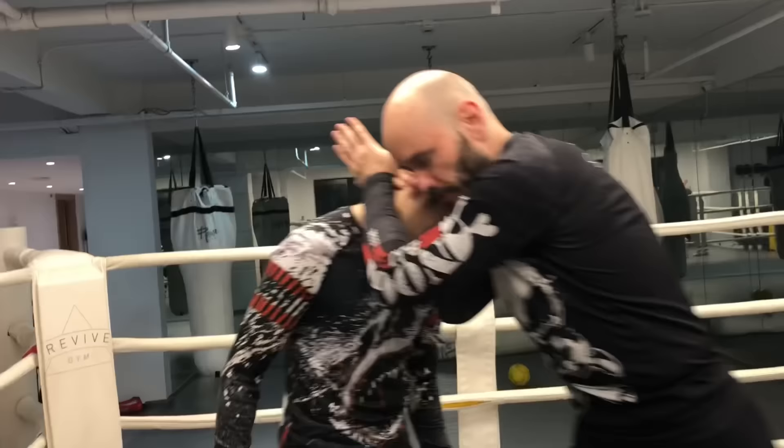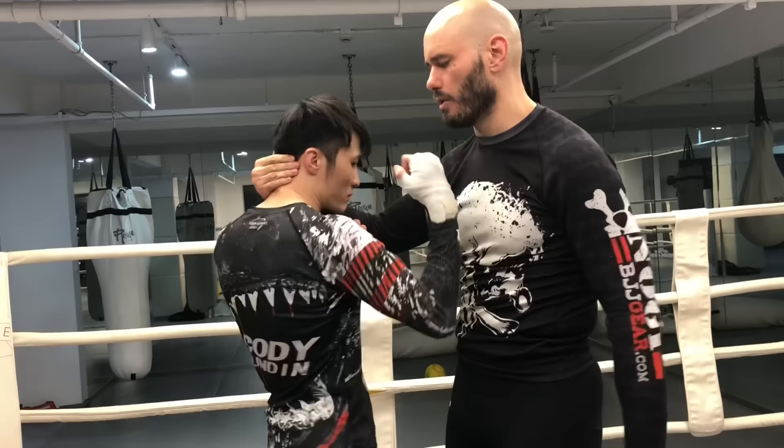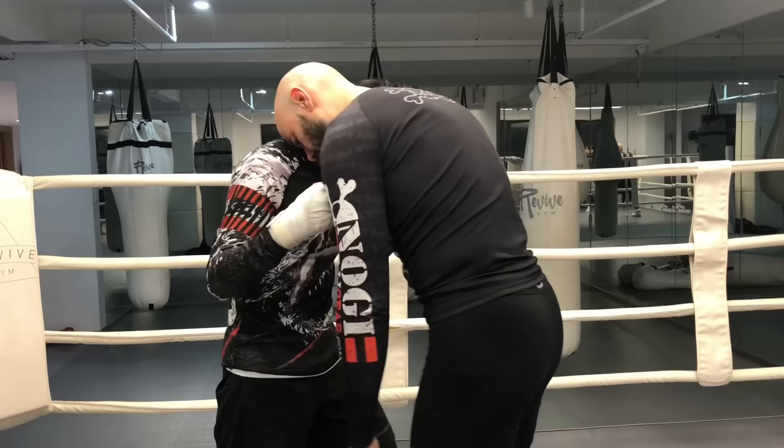This is a very important concept in the clinch. If my head is out here, I've given him a bunch of space — he can hit me any way he wants. Knockout city. If my head is close to his — Eddie, punch me please — I'm going to mitigate a lot of damage simply because I'm very close to him.